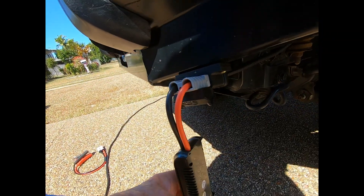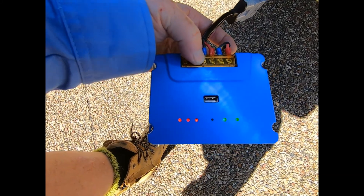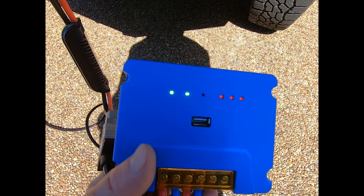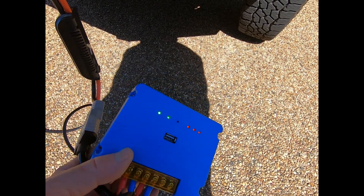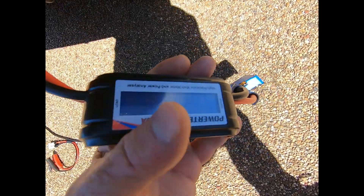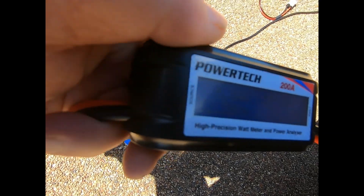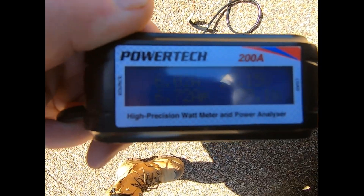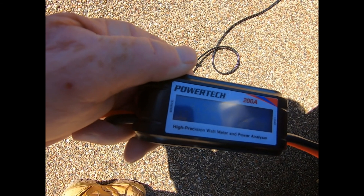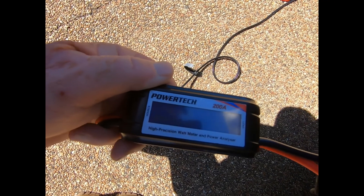I've mounted this Anderson plug on there for quick charging. The MPPT controller charging light is flashing, and the two green lights are on — so everything's working. On the watt meter, it's going to be really hard to see, but it's putting out — it's nearly one o'clock — about 6.5 amps at 13.22 volts at the moment.